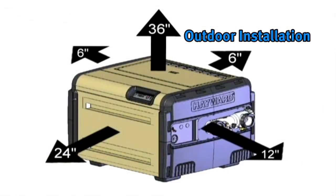If the Universal H-Series gas heater is installed outdoors, the heater must have 36-inch clearance over the top, 24-inch clearance in front, 6-inch clearance in back, 12-inch on the water connection side, and 6 inches on the side opposite the water connections.